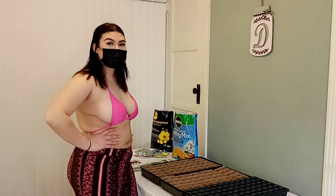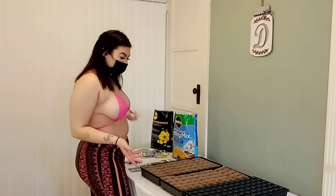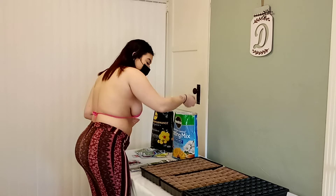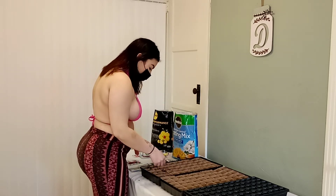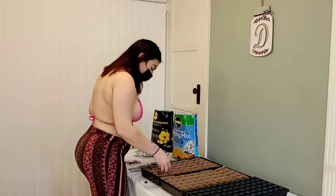Hey guys, welcome back! Today we're gonna be doing some gardening. I have no idea what I'm doing, but I'm gonna try it. I've never tried gardening so it's a new experience. We're gonna put some soil in each of these. Come watch it grow together.